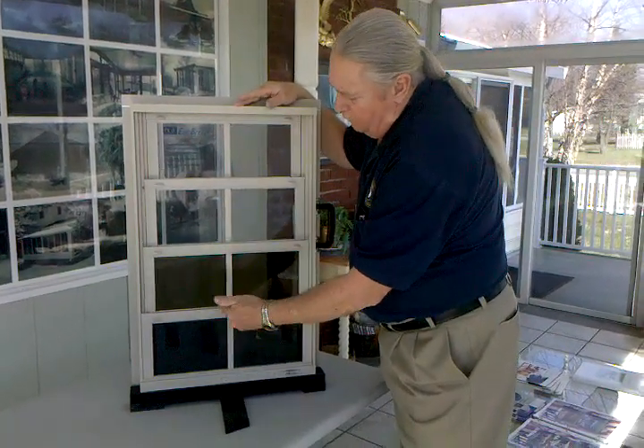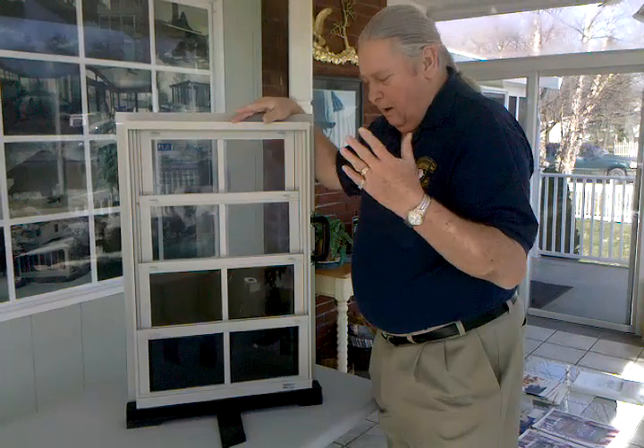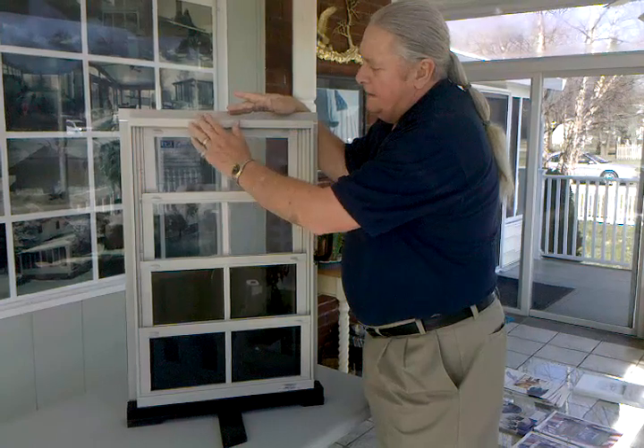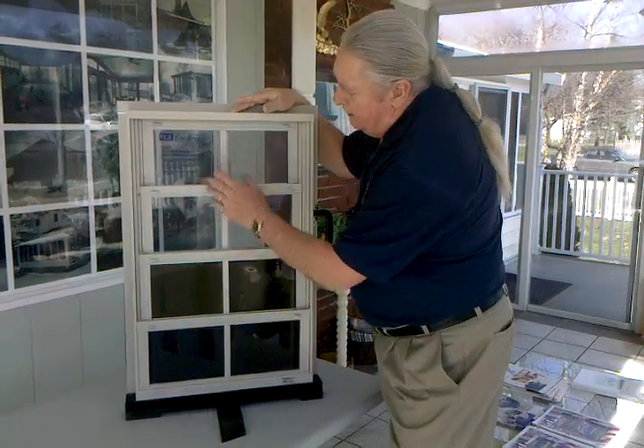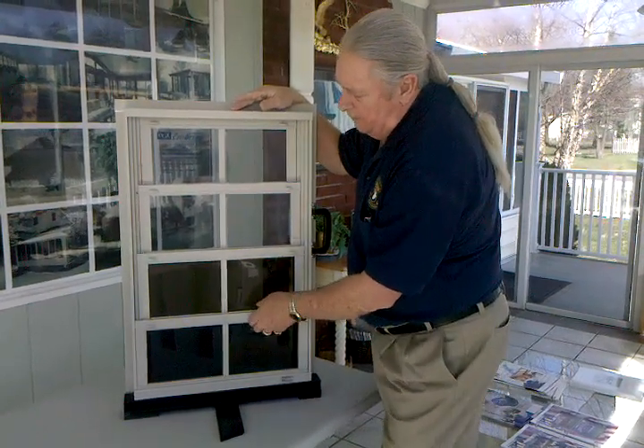With this center reinforcement bar and the horizontal bars, it will have the appearance of the gridded windows that you have in your house. This is the same color that will match, and you can get these materials in either clear, a light tint, or a dark tint.